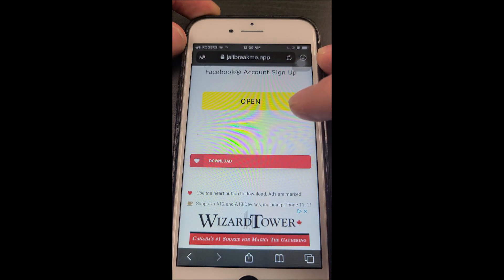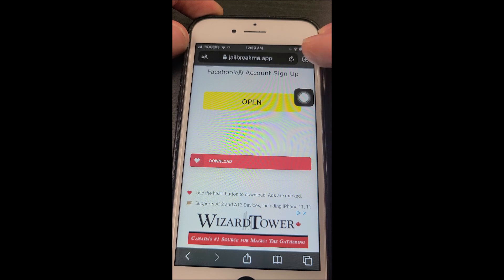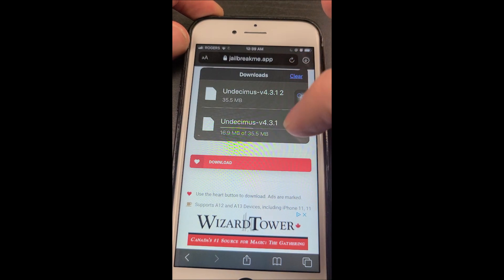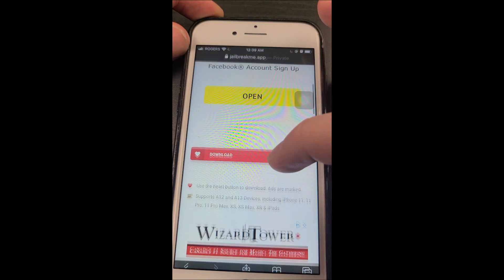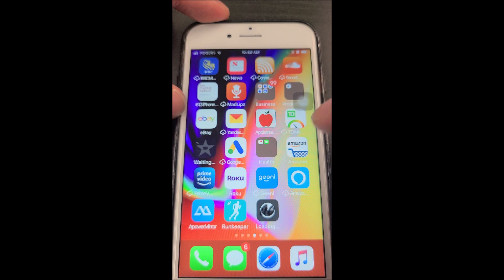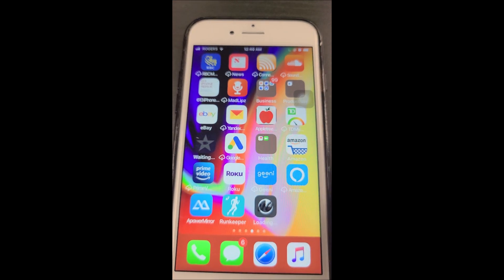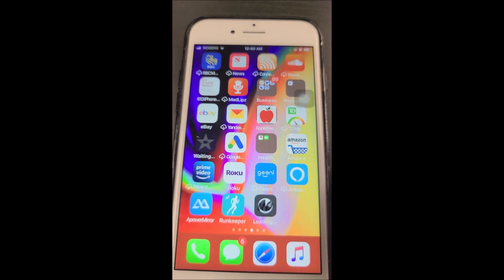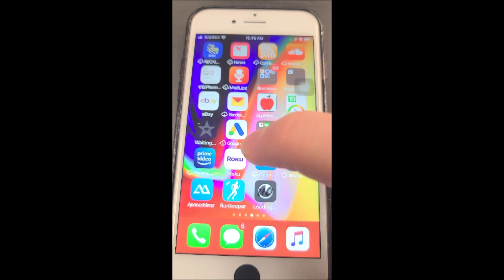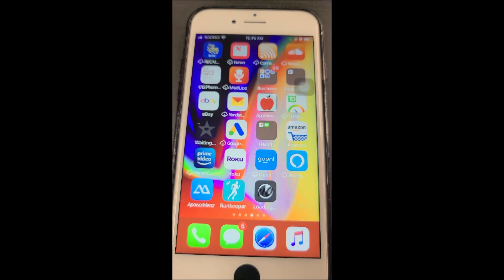The first thing you're going to want to do is head over to this link and click the big red download button. What that's going to do is download an app on your home screen called Uncover. This app will allow you to jailbreak — it's all untethered, you don't need a computer. The link is in the description, so it'll take you directly there and you can download it right away. I'm going to prioritize this download to speed things up.